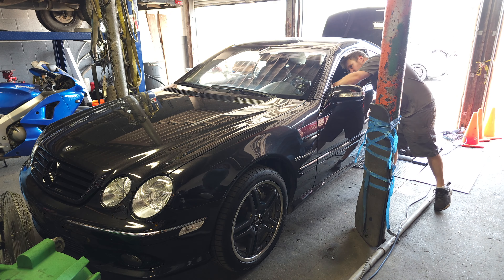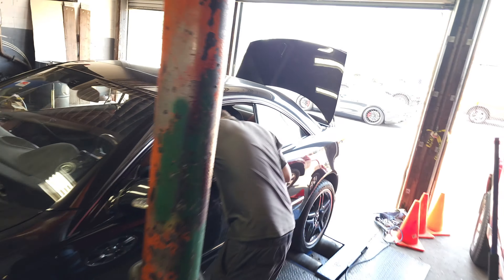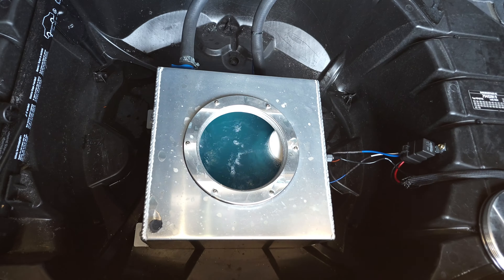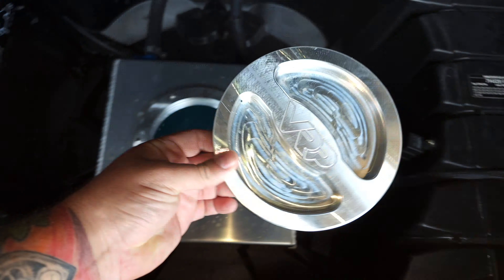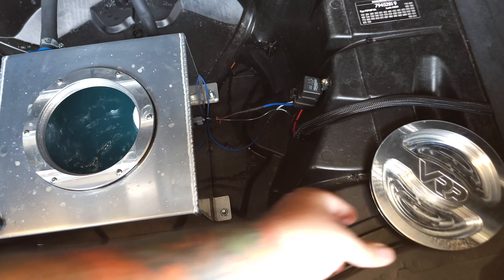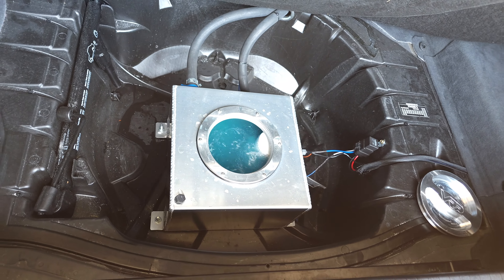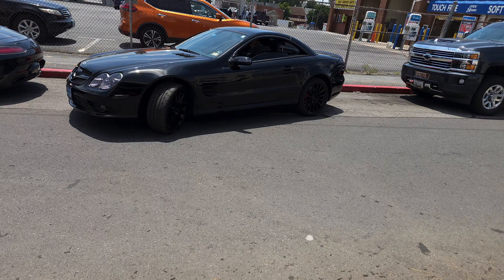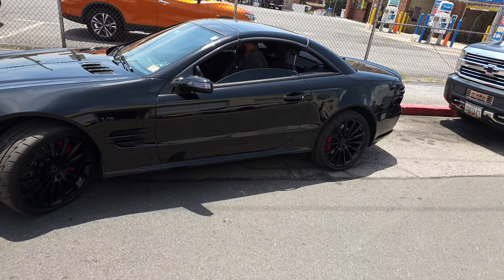All right, we have the CL55 getting loaded on the dyno. We have it strapped down. We have the under hood tank flowing - check out this billet ice tank lid from VRP, that is awesome. The ice tank is flowing, looking good. Nick is parking the SL55 and I will show you the trunk tank setup.